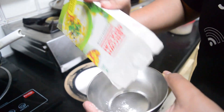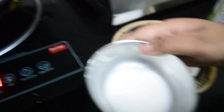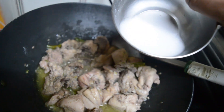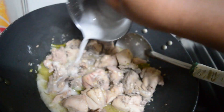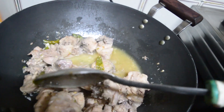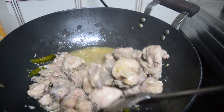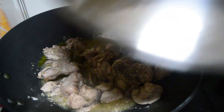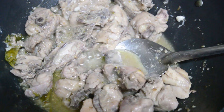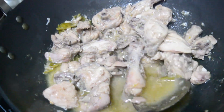For the final touch, we are adding a cornflour slurry. I have taken two tablespoons of corn flour — you can call it corn powder or corn flour. Add water to make a slurry and pour it into the chicken. Mix everything well and cook it for another three to four minutes. You will see a beautiful light green color when it is finally cooked.